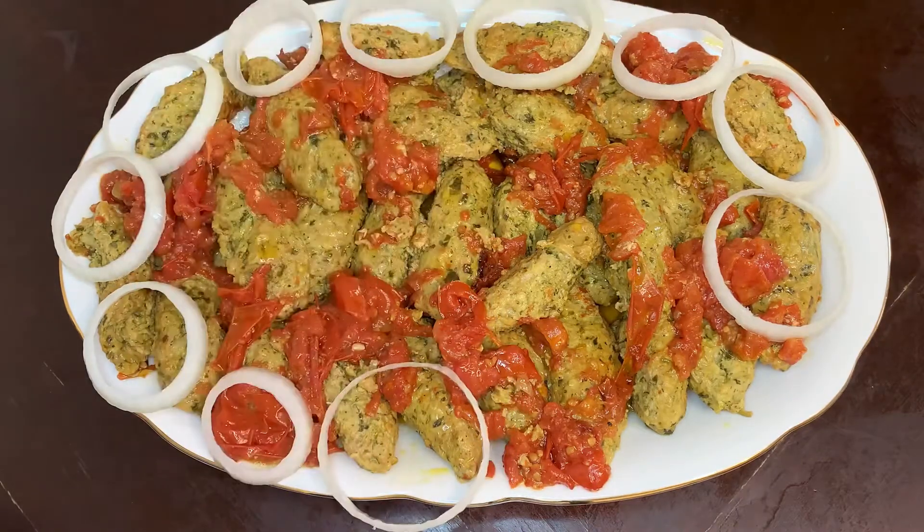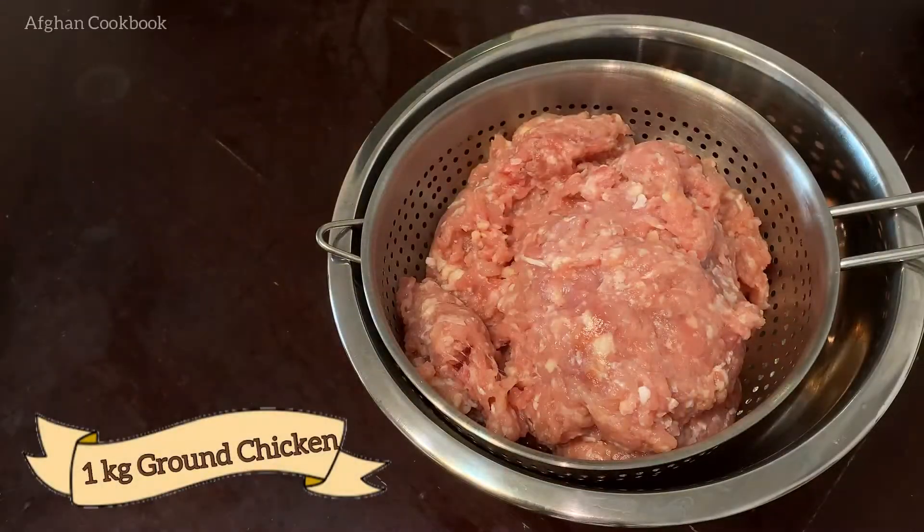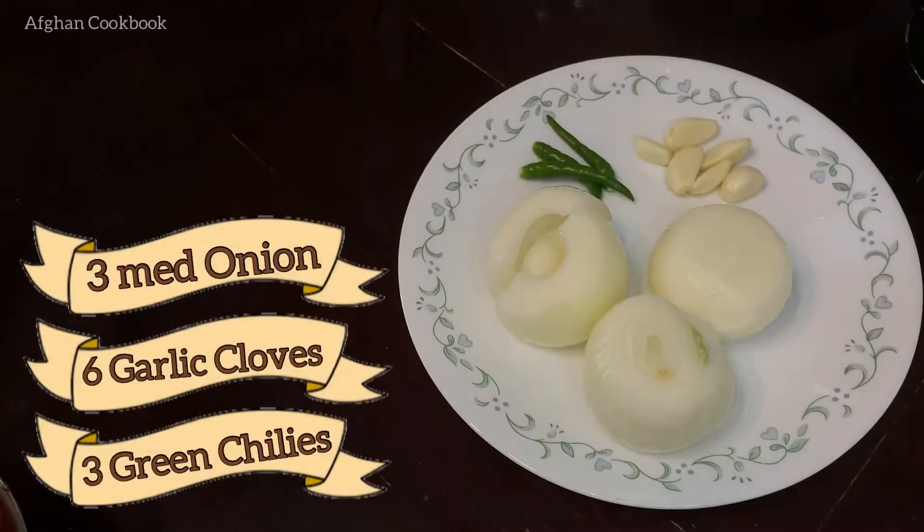Salam Dostan. Mawad lazim baraye reqim kebab: 1 kg gush (meat), gashni (coriander), piaz (onion), murchtazah (green pepper), sier (garlic).